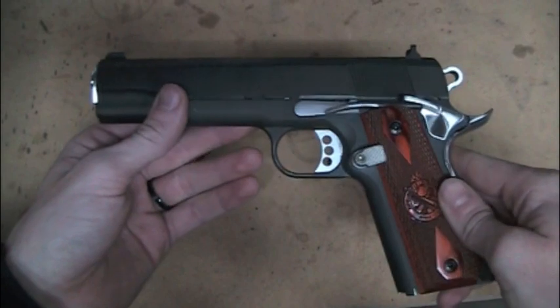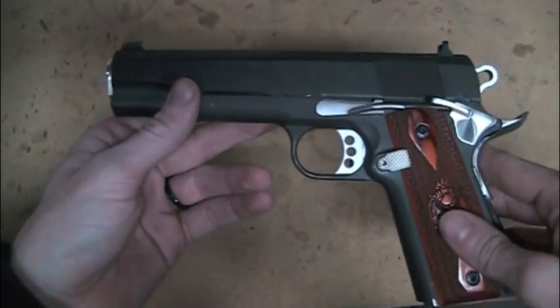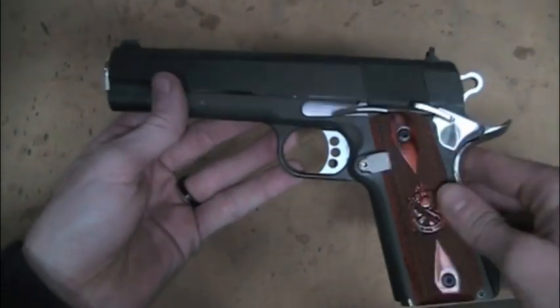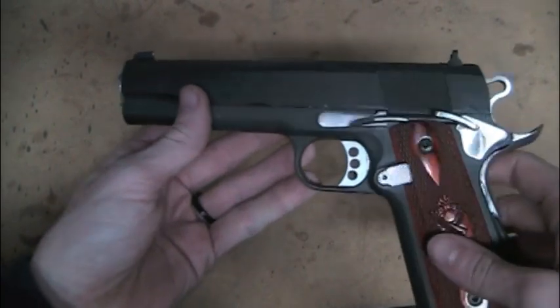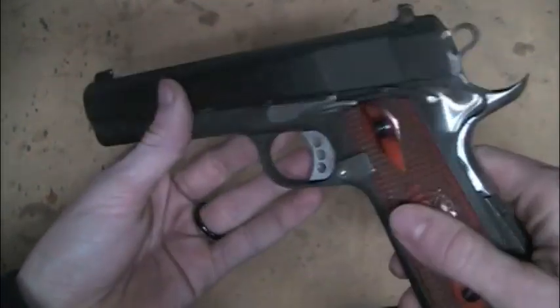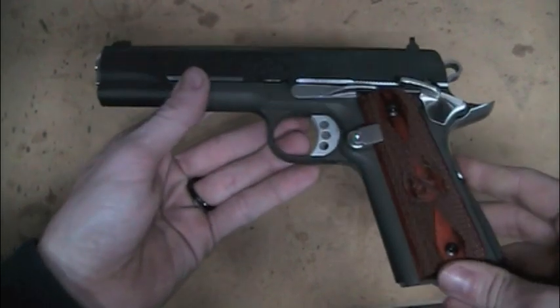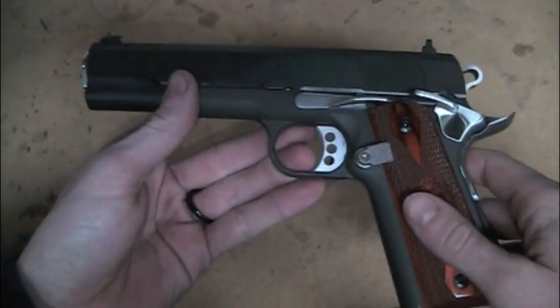I don't necessarily want to call it a build, but just me playing with this gun. I bought it new a couple months ago and I bought the plain regular GI model because I knew I was going to do some stuff to it. So I have done a little bit to it. It is basically to the point where I need to just do a little bit more polishing work and then I also have to do a refinish on it.